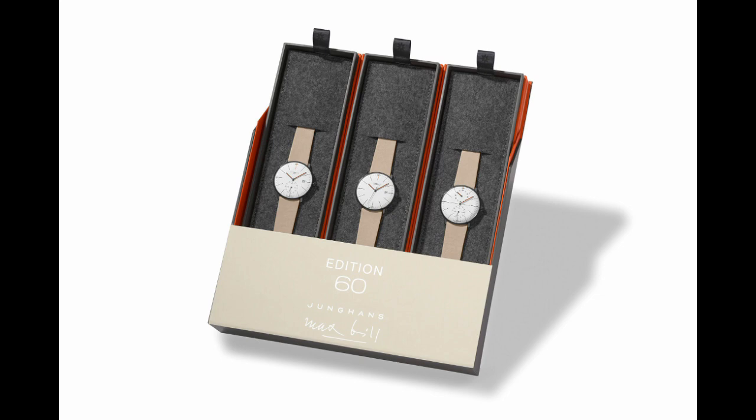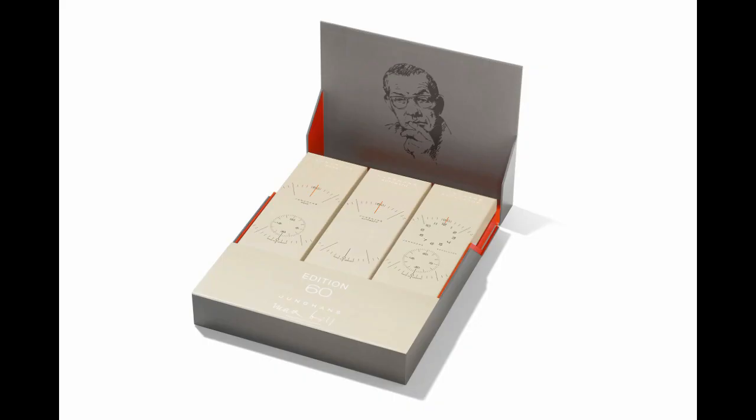The automatic piece has a fairly standard design: three hands — hours, minutes, and seconds — with a date at three o'clock. It's running off of an ETA 2824 movement, which is used in many other watches you've probably seen and heard of before. It's a fairly common movement, but it is in commemoration of the 60th anniversary of this line of watches.